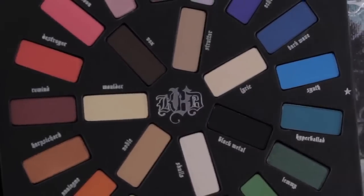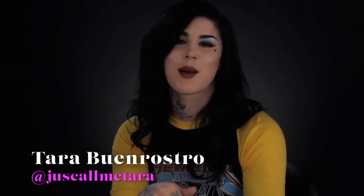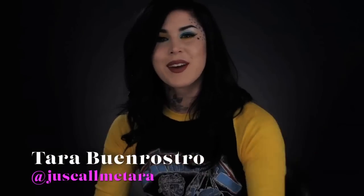Awesome, so there you guys have it! I had so much fun doing this tutorial and I hope you guys liked it. I really cannot wait to see what you guys come up with using this palette. I'll include everything I used in this look in the description below, and also make sure to put Just Call Me Tara's Instagram info so you guys can follow her and be inspired by her as much as I am. All right, till next time!